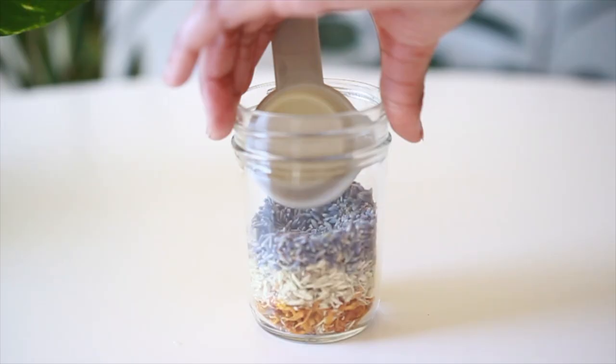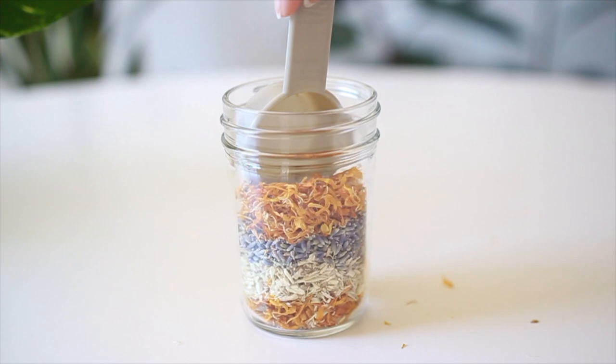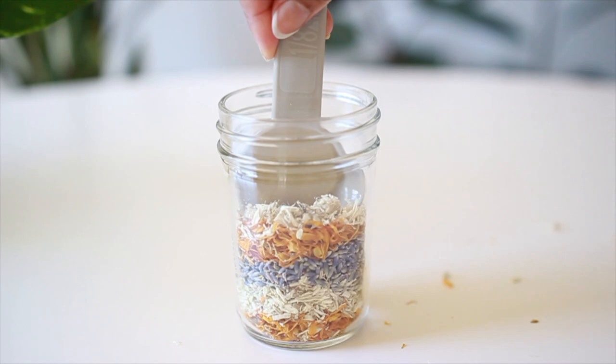All the herbs I use can be found in the description box with links, so don't forget to check that out. In a clean, dry jar, I'm continuing to layer in my herbs, pressing it down to push some of the air out, and to ensure it will be easier to completely cover the herbs with the oil.